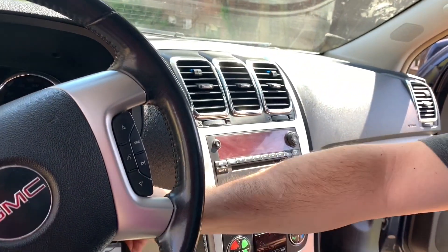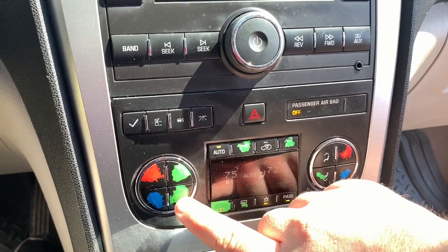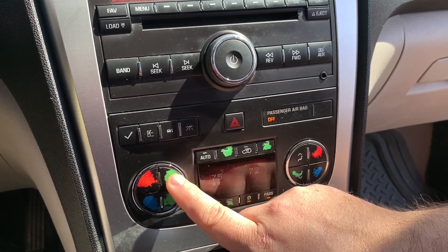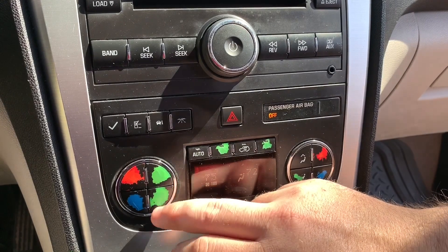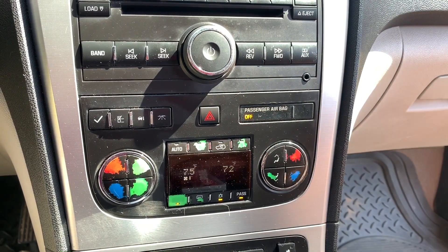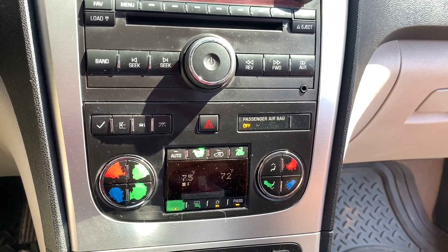I want you to know the symptoms of a bad blower motor resistor. If you turn the car on and change the fan speed, you can see I've waited a couple of seconds and it's not putting out any more air. I turn it up and it's still the same — it is not responding at all. So if you have a car that is not increasing or decreasing the speeds, then that is the resistor to your blower motor, and this is how you replace it.